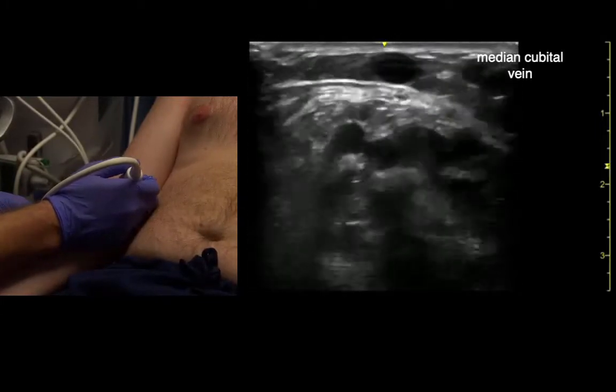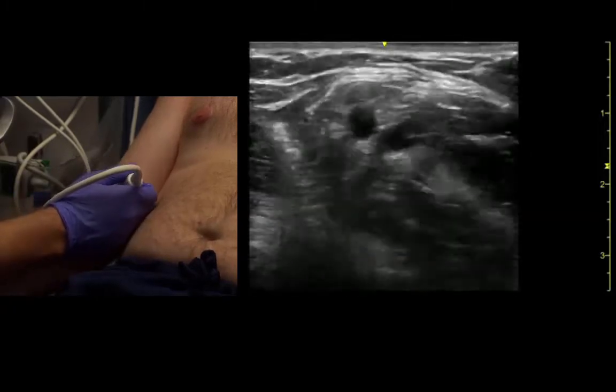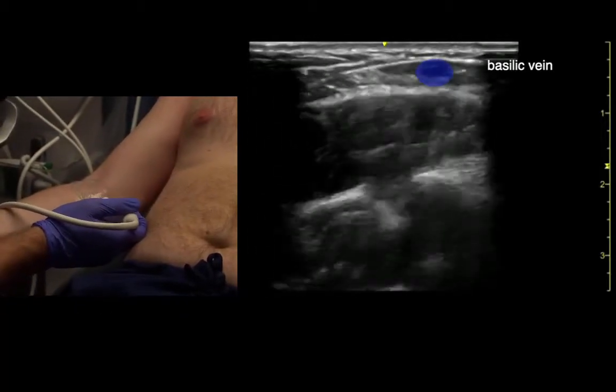That's the median cubital vein going over top, really superficial as well. And that leads us to the basilic, which is right there.